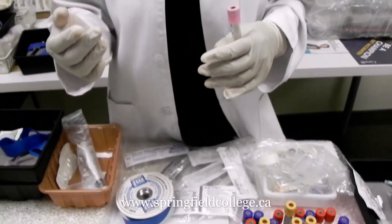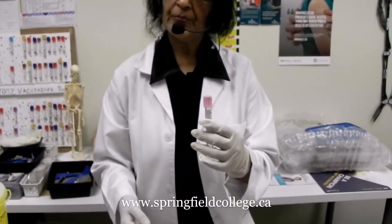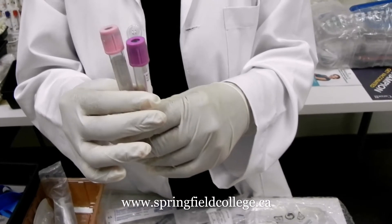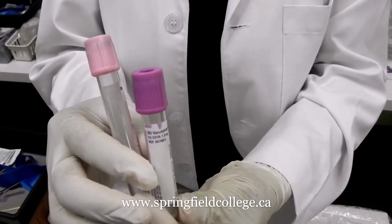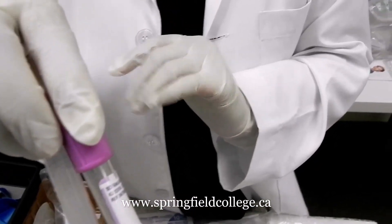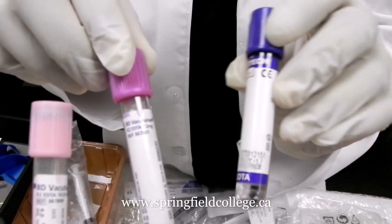After that we have the EDTA tubes. EDTA comes in different types. One is the pink top tube. Another is the most commonly known magenta or purple tube, also known as the lavender tube. Both are EDTA tubes. There is also one more tube that looks like the royal blue tube but also contains EDTA — it is a K3 EDTA tube.